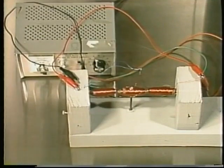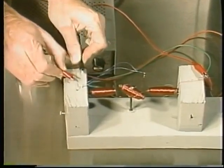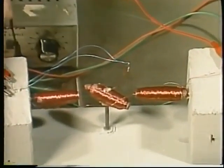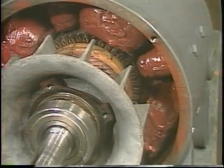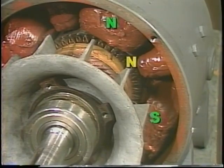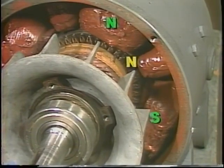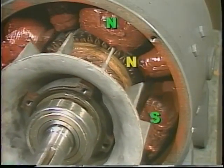The simple demonstration in lesson one had one magnet as the armature and one set of armature poles. As the armature turned, its poles were reversed each half turn. An actual motor has many armature windings, each of which produces its own set of poles. The windings are wired together in groups so that like poles combine to produce as many armature poles as field poles.